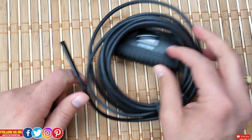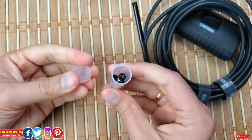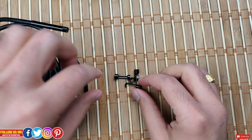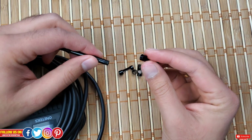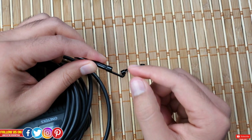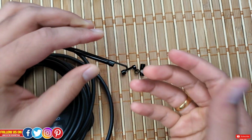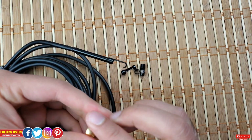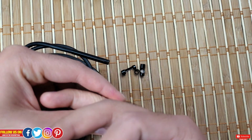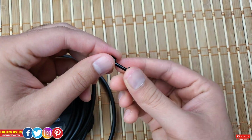Now let's talk about the attachments. These attachments are what make it a highly functional device. They have provided a nice plastic container so you won't lose any. There are four attachments, and the best part is the attachments are threaded — you actually have to screw them into place on the camera lens. This is an ingenious way to prevent the attachments from falling off, especially if you were to pick something heavy with the hook attachment. The hook attachment can be used to pick up rings or keys fallen into your sink or vent.